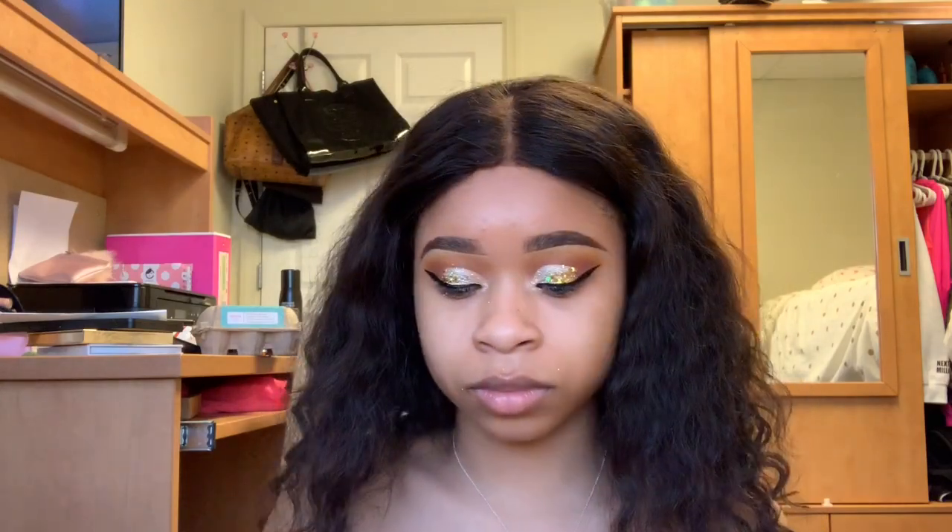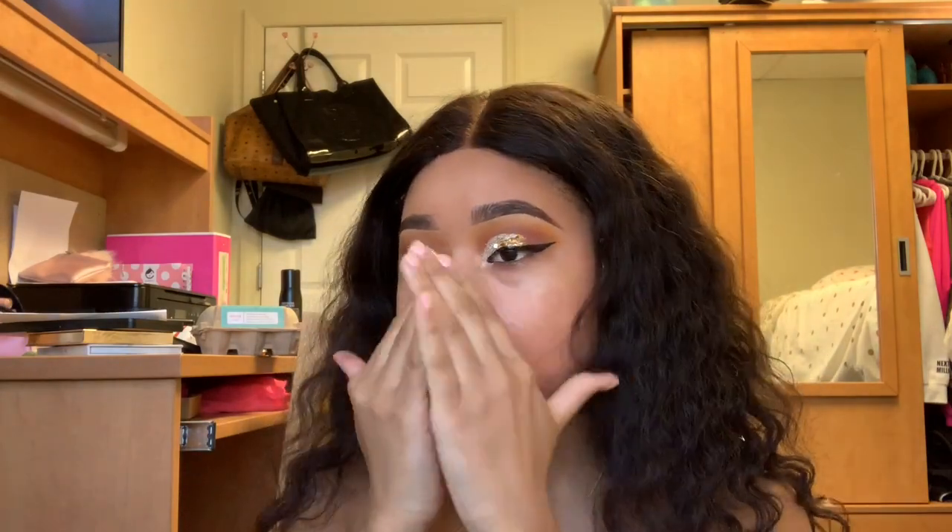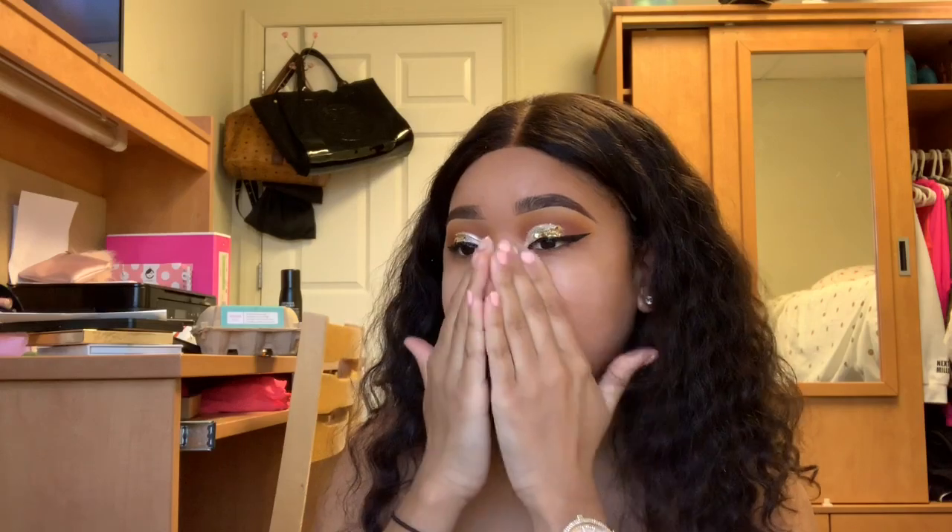I went ahead and did my eyeliner off camera because I thought doing a cut crease on camera was hard enough. Now I'm using my Pond's moisturizer and just moisturizing my face — my skin is so dry, this winter time has been doing me bad. Now I'm taking my Tatcha Silk Canvas Primer, and let me tell y'all something — this is the best primer ever. I am shook. This is the best primer ever and I think everybody needs to go get it right now. So if you don't have it, go out and get it.